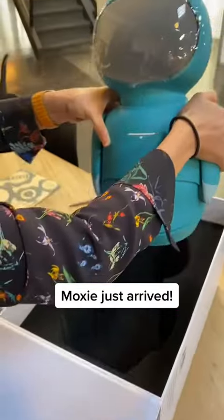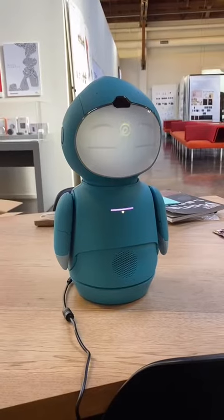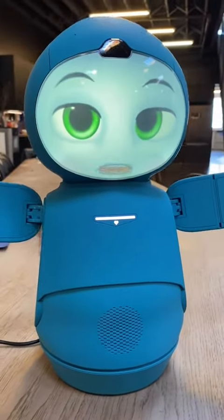Hello! So cute! Oh, I'm so cute! Wow! It feels good to be out of that box. That was such a long journey.